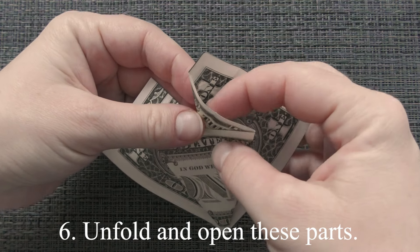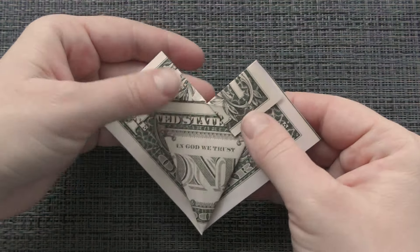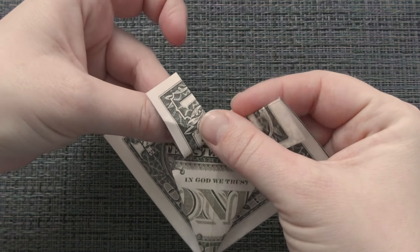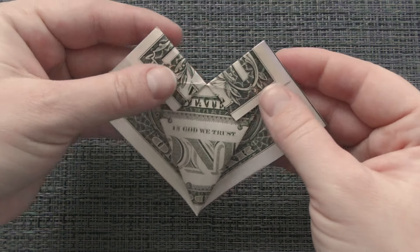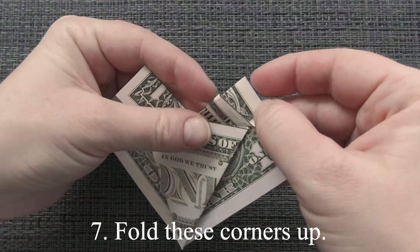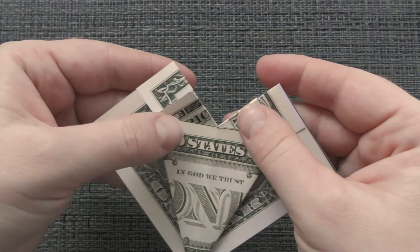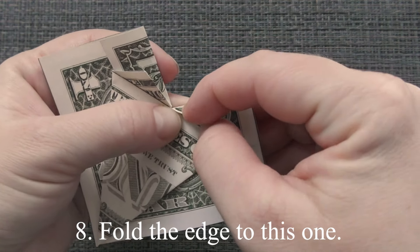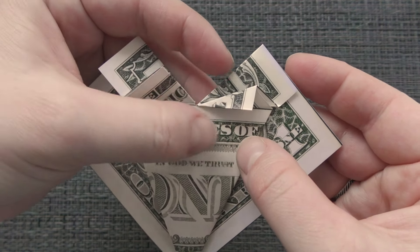Unfold and open these parts. Fold these corners up. Fold the edge to this one. Unfold and open it.